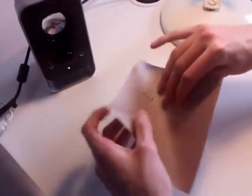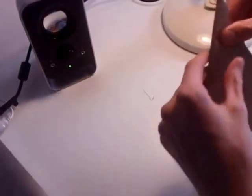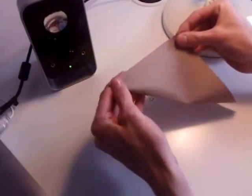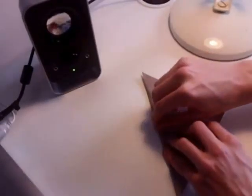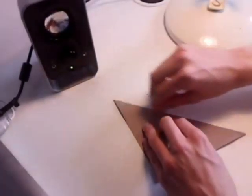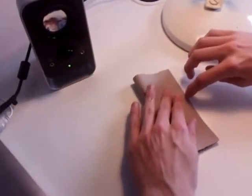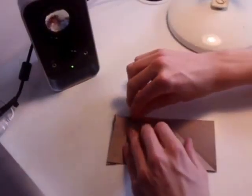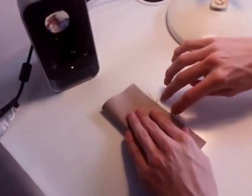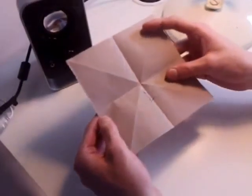Open it back up again and fold it in half the other diagonal, then open it up again. Now flip it over and fold it in half, first horizontally and then vertically, and then open it back up again.